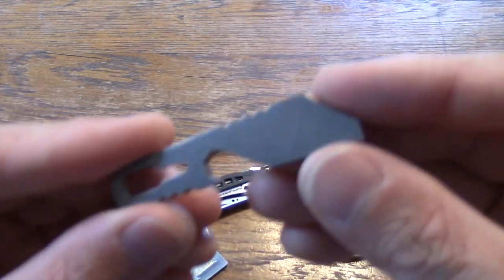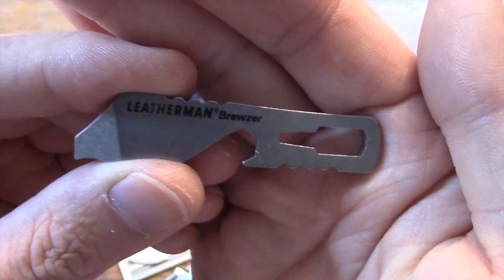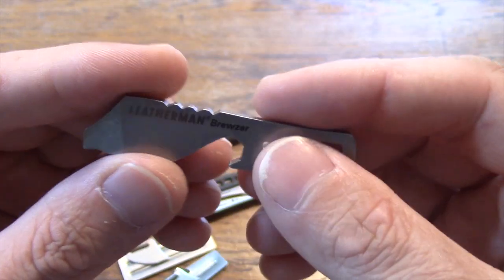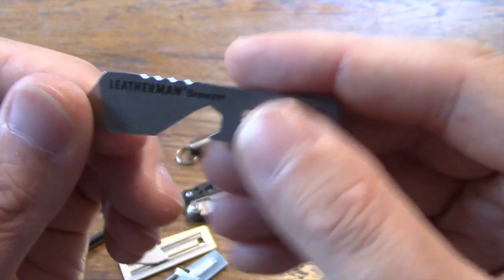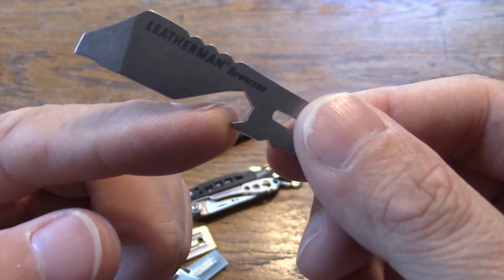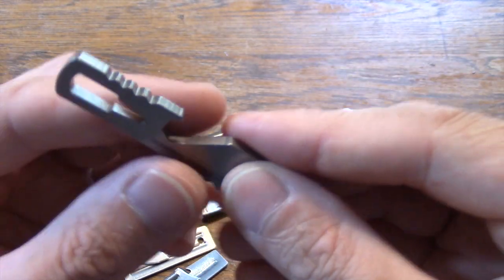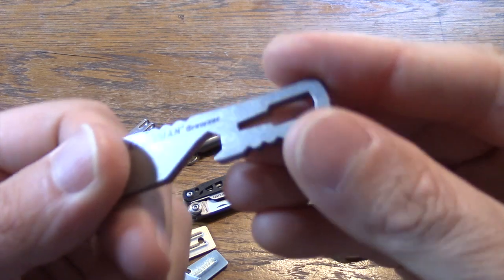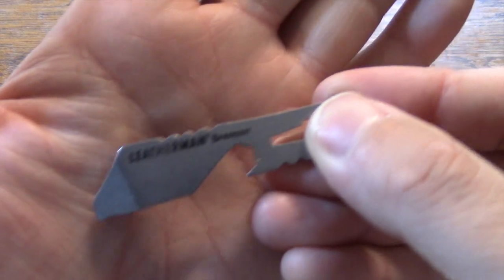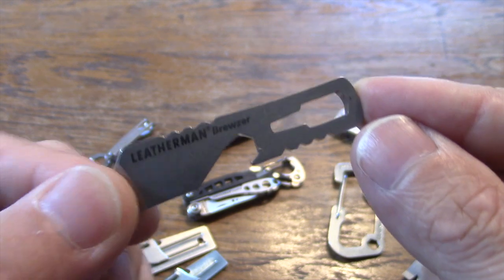Another cool little item from Leatherman — this is the Leatherman Bruiser. It has a little pry tool on the end and also has a bottle opener. This is heat-treated stainless, really heavy duty — you are not going to break this. Cool for popping those bottles on your keychain.